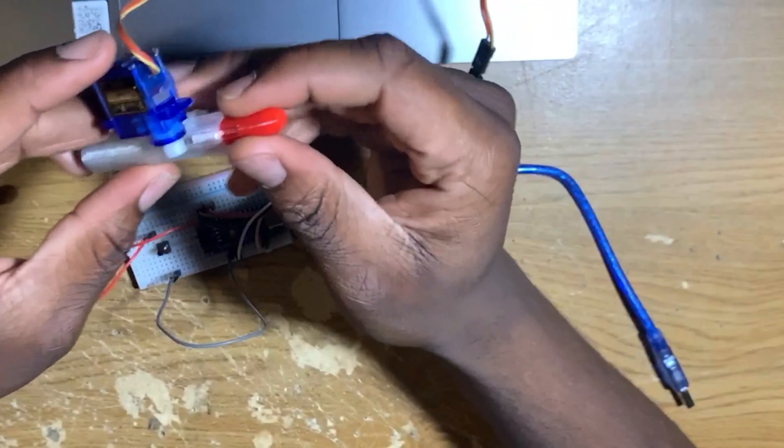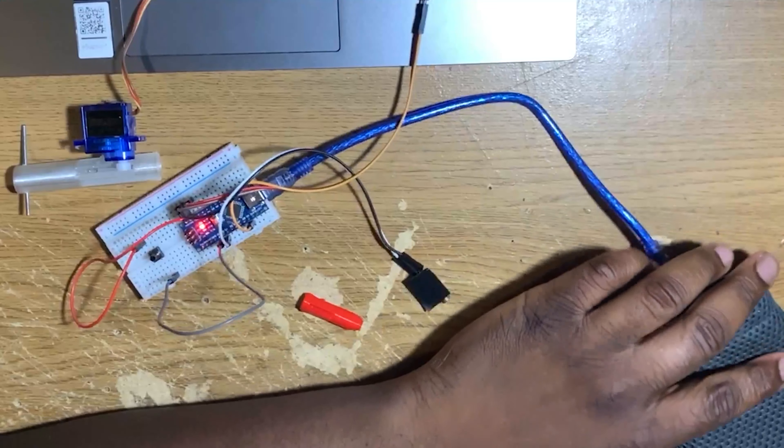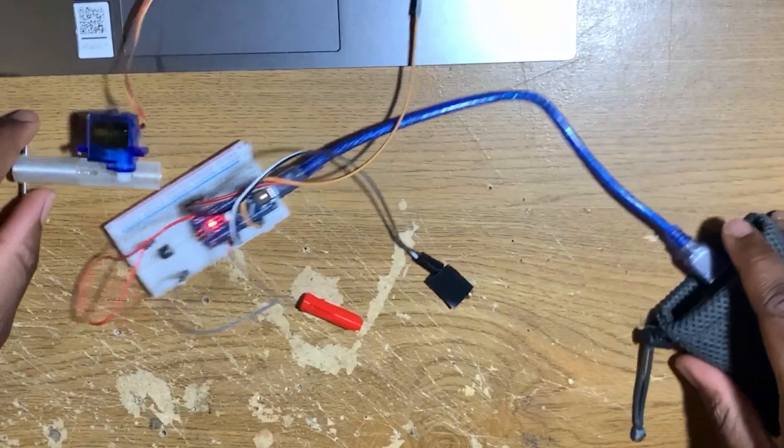Now we're going to test it one more time, and after that we're going to solder everything, make a new body, and really test it out.